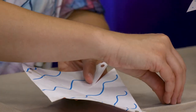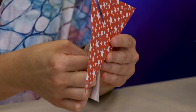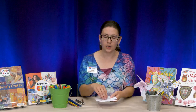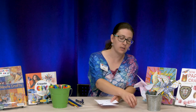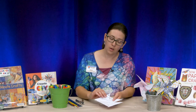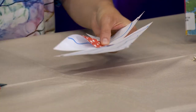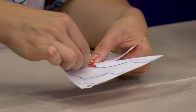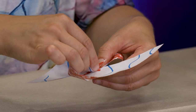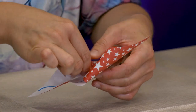Now we're going to take our thumbtack and carefully push it through the middle of the paper. Then we're going to take it out and set it aside because we'll get back to that a little later. Next, we're going to fold up each hole to meet in the center where that thumbtack hole was, folding them all into the center and kind of covering the tops of each other.